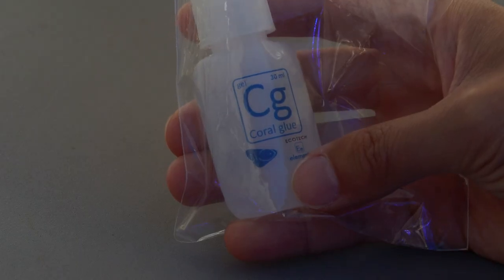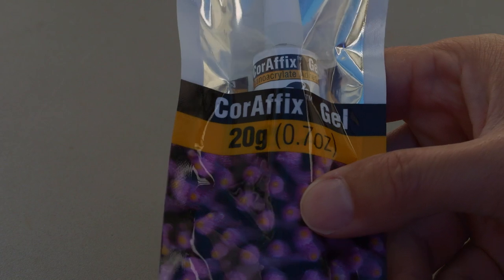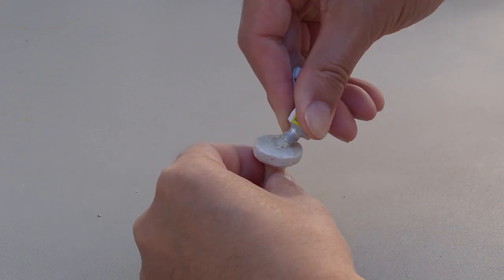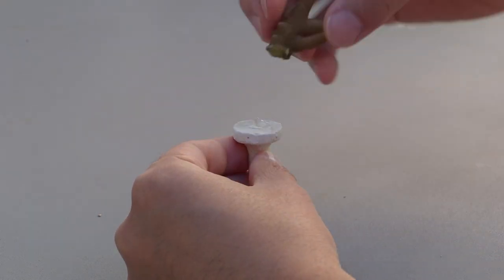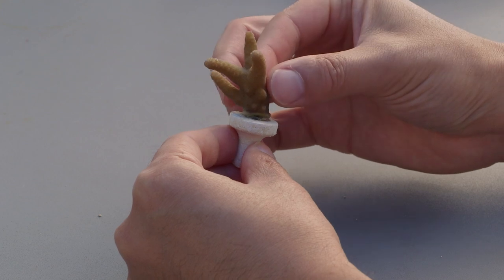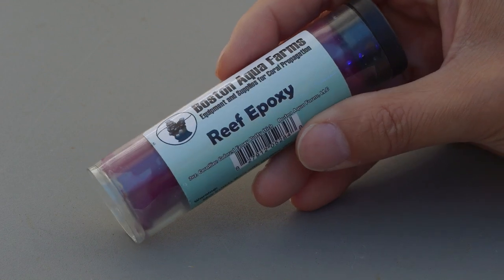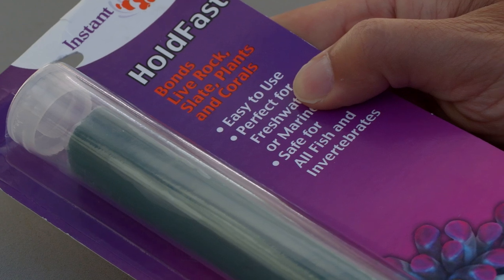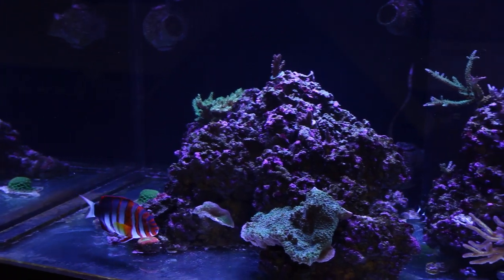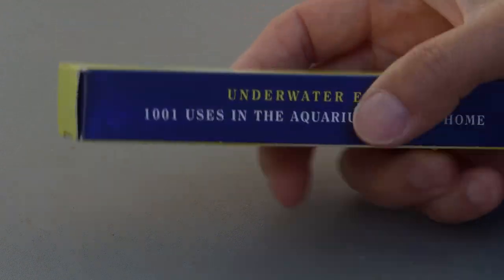Now that we've covered the different types of substrate, let's talk a bit about glues and epoxies. There are several varieties out there from different manufacturers. Glue is typically a cyanoacrylate gel of some sort. At Tidal Gardens, we use glue almost exclusively for our frags. I prefer to glue corals out of the water, but it's entirely possible to glue underwater as well — cyanoacrylate gel does cure underwater. Epoxy is a putty that can also cure underwater. It's especially helpful in anchoring larger colonies or even small plugs where there may be a fish like this harlequin tusk that is prone to move things around. One criticism I hear about epoxies is that they can affect skimmer performance for a day or so, so be on the lookout for that.